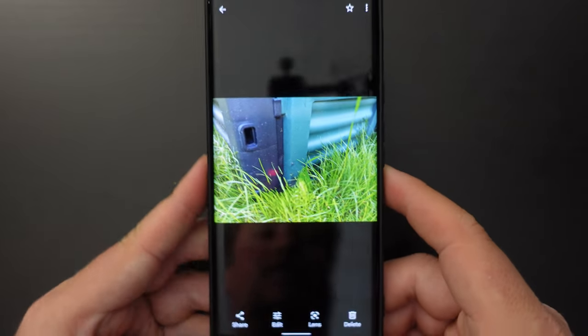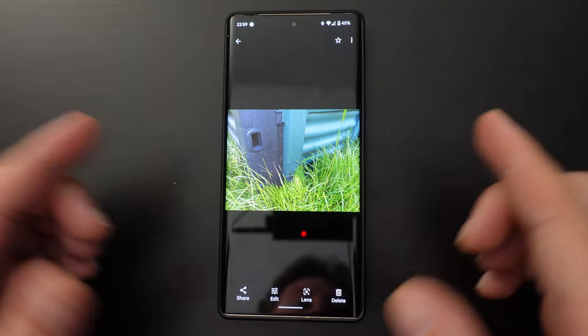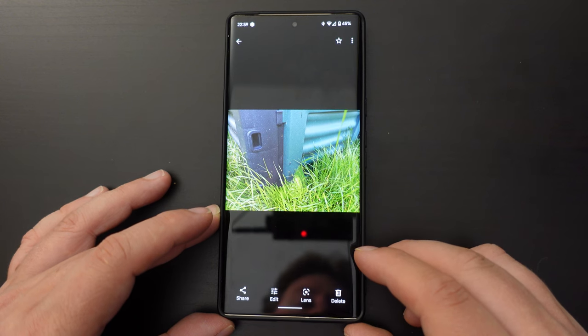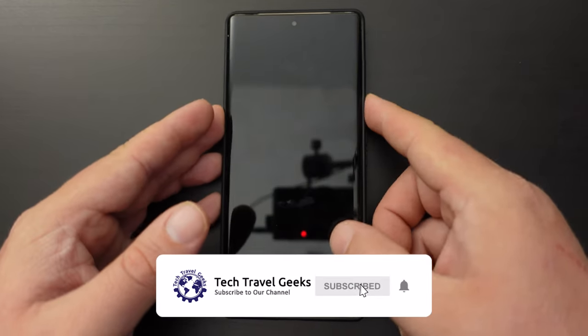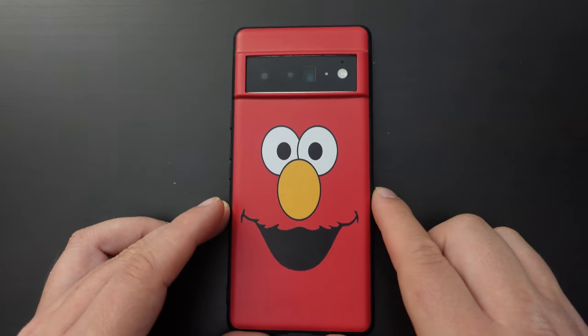So that's the Magic Eraser feature on the Google Pixel smartphone. I think this is a great feature that has really added value to Pixel smartphones. Well done Google, and I will carry on using this. Anyway, thanks for watching this quick video on how to use the Magic Eraser on the Google Pixel smartphones.